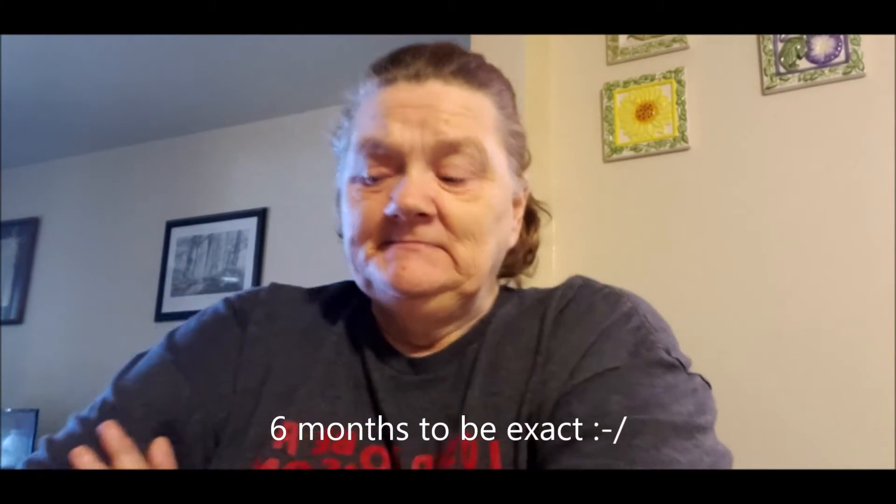Hi everybody, it's Christine with Lazy Bunny Homestead. Sorry, my cat just walked by and left her fur on my face. I know it's been a really long time since I did a video. I've got a lot of clips ready to go, I just haven't gotten them together. Things have been kind of crazy around here, so I just wanted to put this one together.